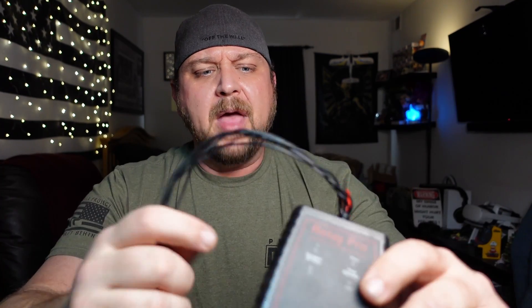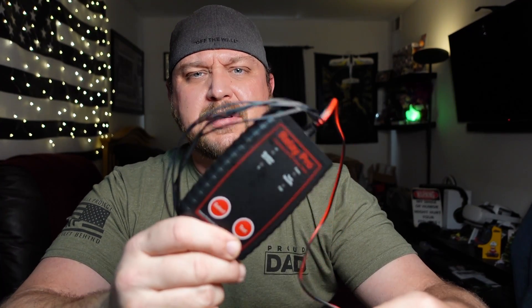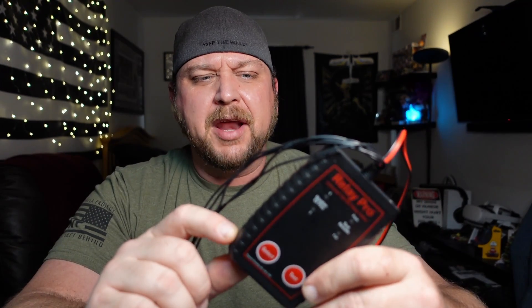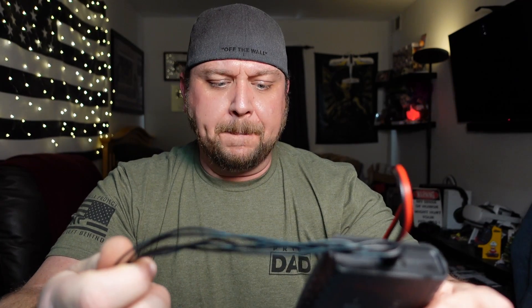I picked this one up from Nick over at JDTco. I'll also put a link in the comments for Amazon — as of filming it's going for about $60. It started at $80 about a month and a half ago and has come down to $60. Either way, $60 is well worth it just for eliminating headaches. That's about it for this video — questions, comments, concerns, leave them in the comments section and I'll do my best to get back to you. Thanks for watching.